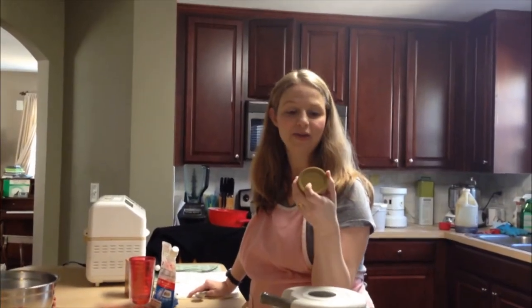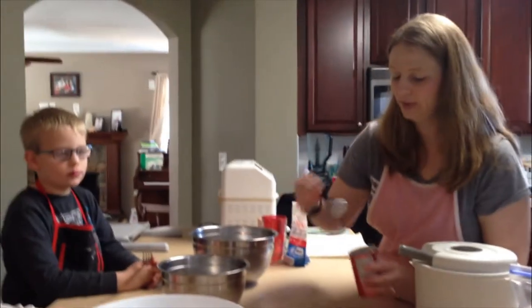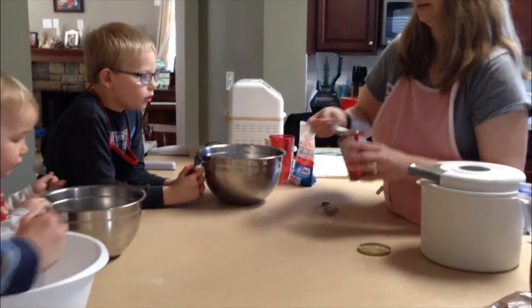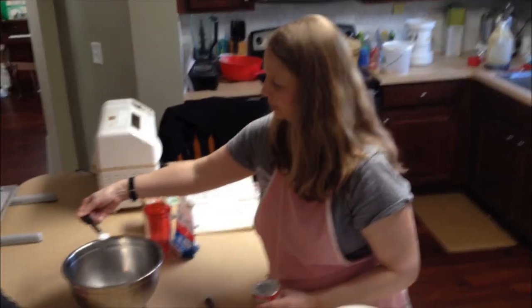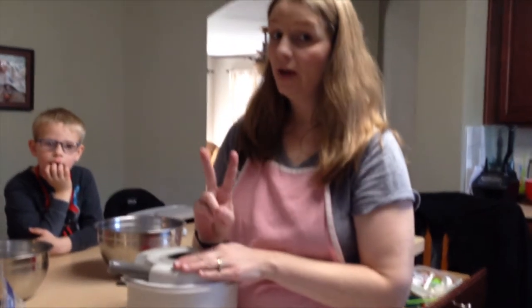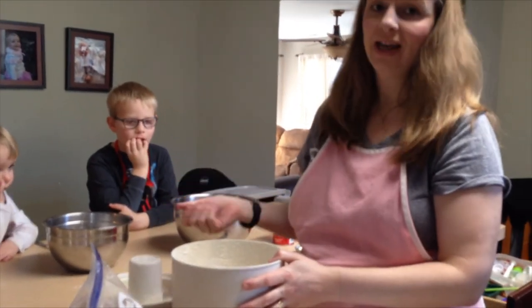Alright, baking powder next — we use this Rumford Aluminum-Free. Since these are triple batches each, we're going to need four and a half teaspoons, which is the same as a tablespoon and one and a half teaspoons. The cool thing about muffins is that they're really, really forgiving. I've made two of my three batches of flour so far, so I'll just dump half in Mitchell's bowl and about half in hers and then go make the rest of mine.